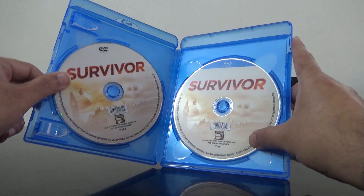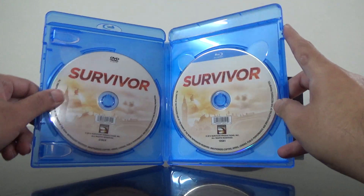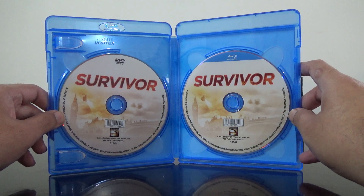On the right side is the Blu-ray and on the left is the DVD.